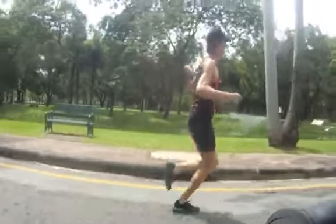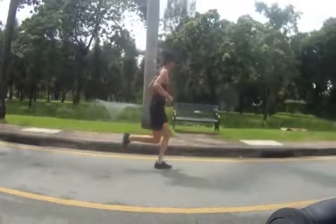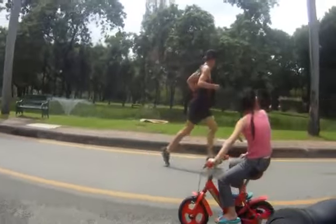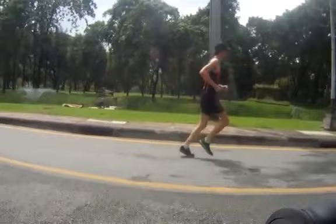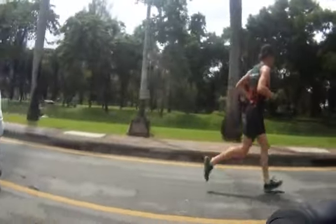If we look here you can see I'm midfoot striking — not on the ball of the foot, not the heel, just midfoot. Gentle hand carry, nothing clenched, relaxed shoulders, just flowing. Easy.